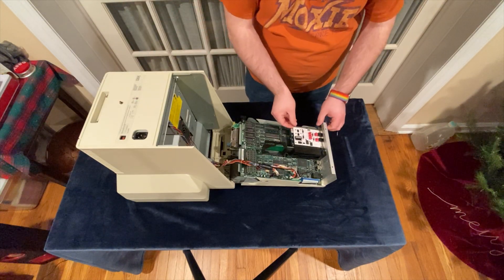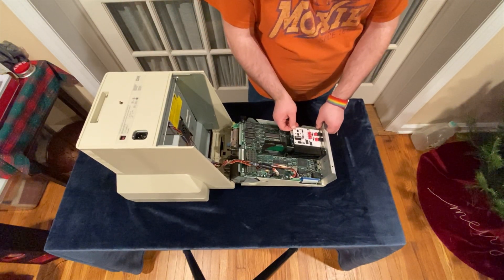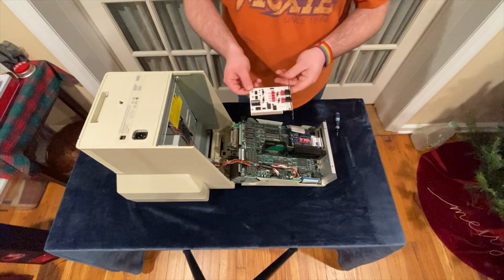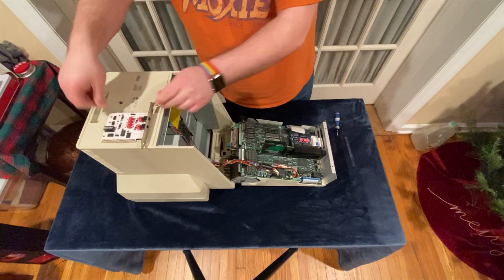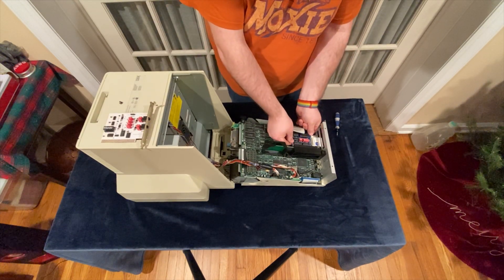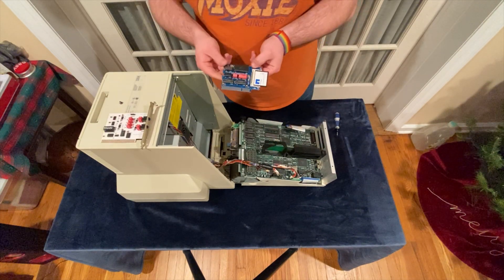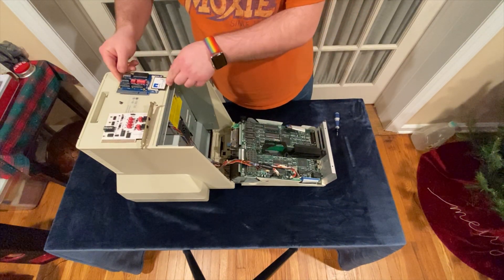We now have plenty of room to add the expansion cards. The first expansion card I've installed is an OPL3 sound card, which is very similar to the RadLib sold by Texelac. This card was a little bit cheaper than the RadLib, and sounds absolutely great on AdLib-supported software. With the sound card installed, this is a great machine for early DOS games.